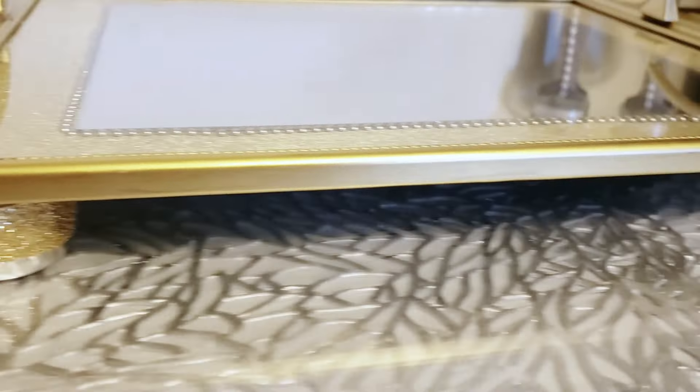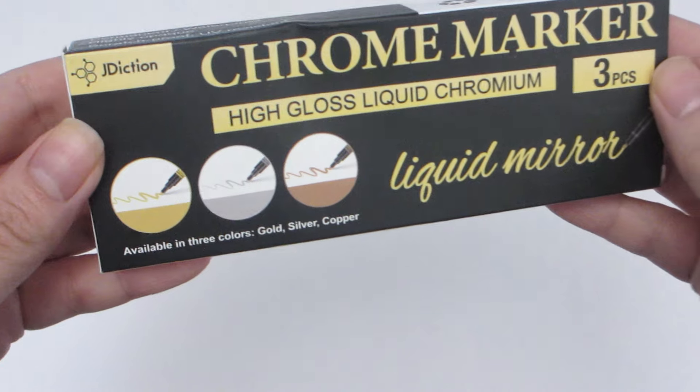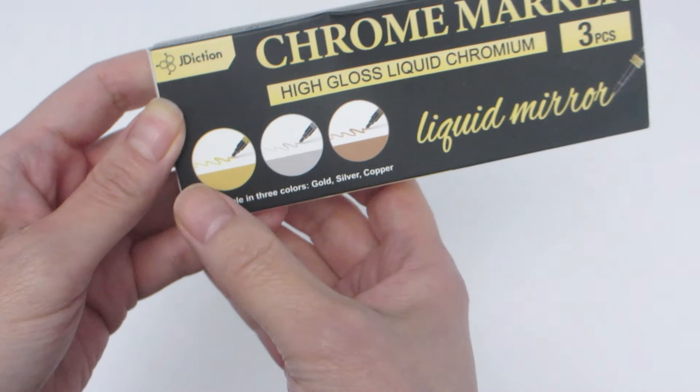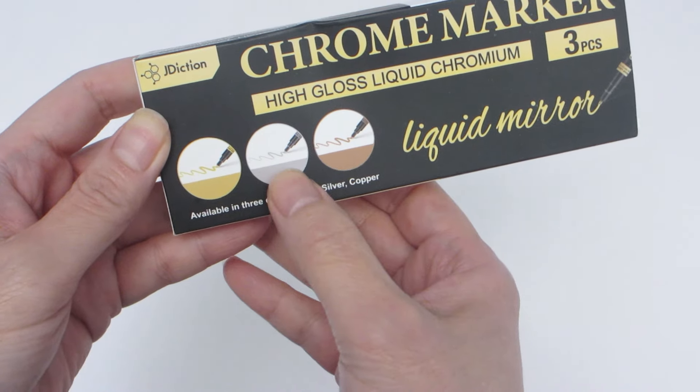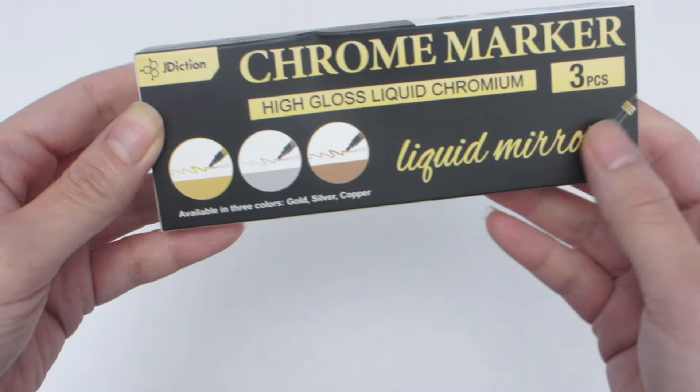All three picture frames and metal cabinet handles were major transformations completed with these J Diction liquid chrome markers. They are a great alternative to spray paint and I'm very impressed with the reflective, almost mirror-like finish they produce. These markers are also waterproof as long as you give the ink enough time to fully dry.